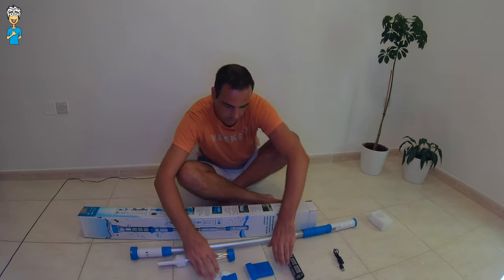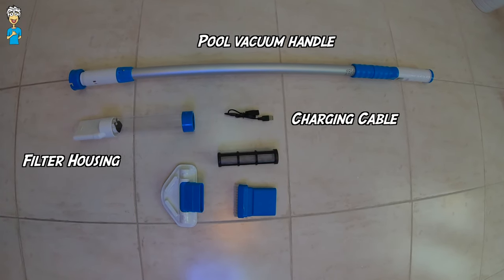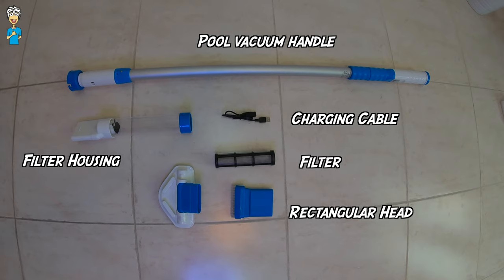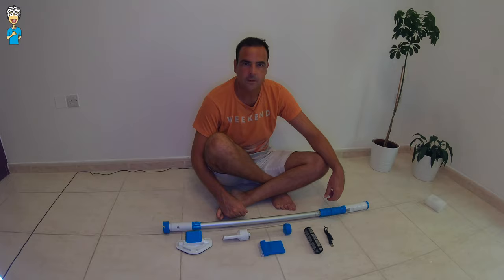All right, so that's actually what's in the box. Once we have the pool vacuum out of the box and we know what parts we have, we're ready to go and set it up for use.